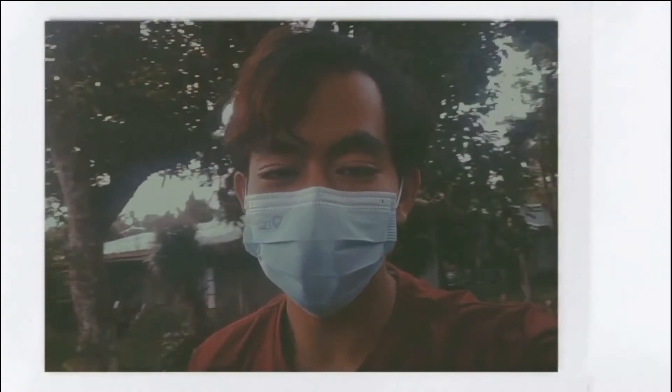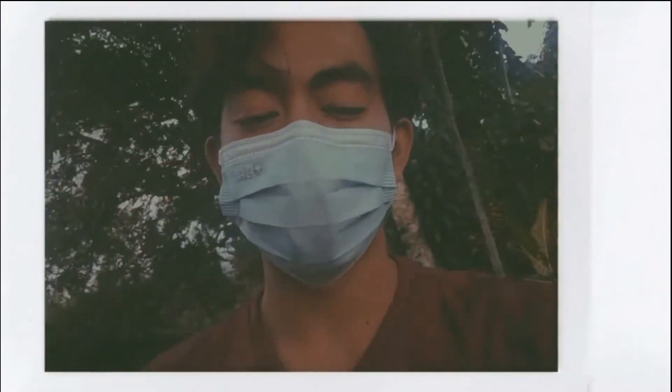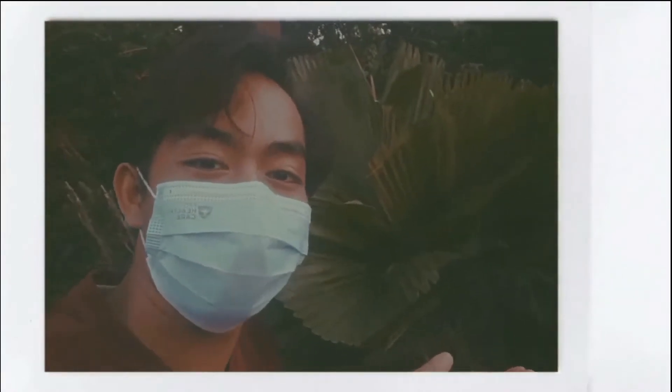Hey guys, welcome to my front yard. This time I would like to feature an ornamental plant that is very significant to our country, the Anahaw.